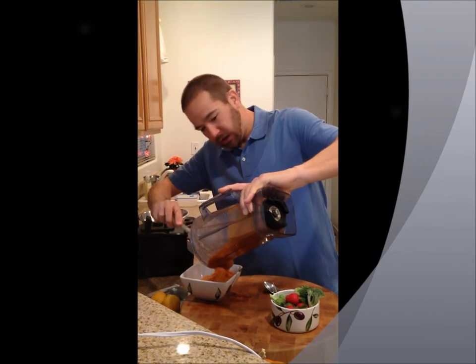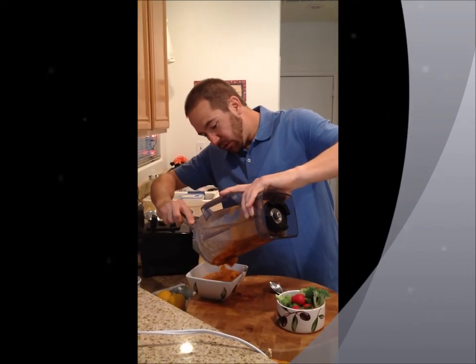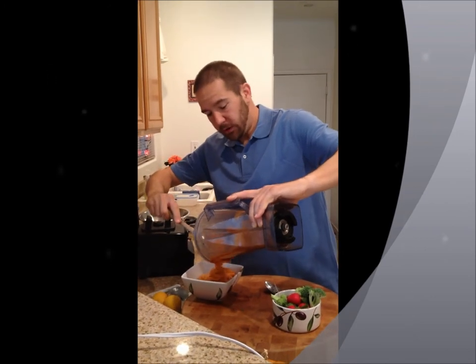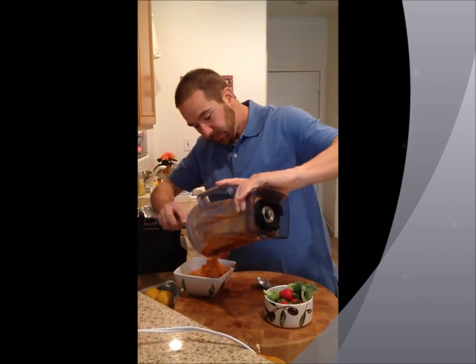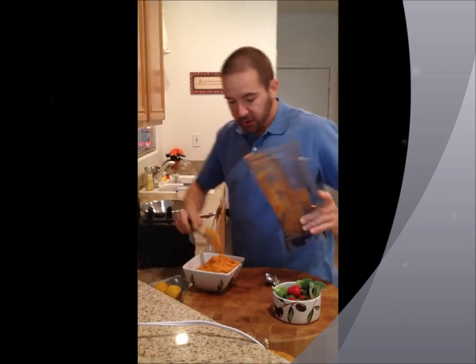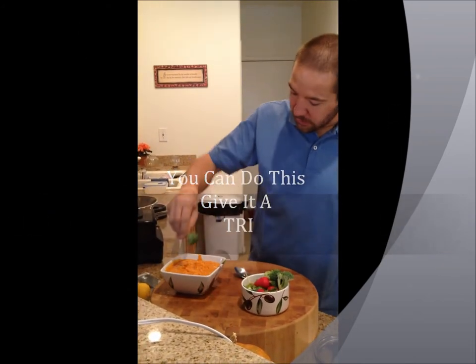This looks lovely. We got cauliflower and roasted red pepper. You could definitely add goat cheese, or whatever kind of cheese you want to this. Spice it up whatever kind of way you want to. But this is a great way to get your veggies in. Right there — look at that.